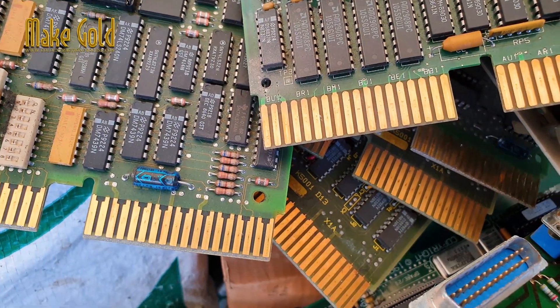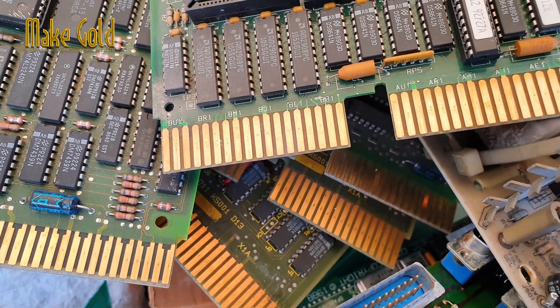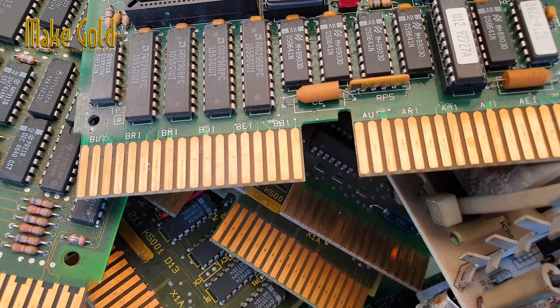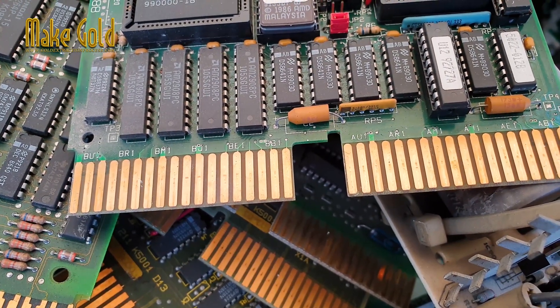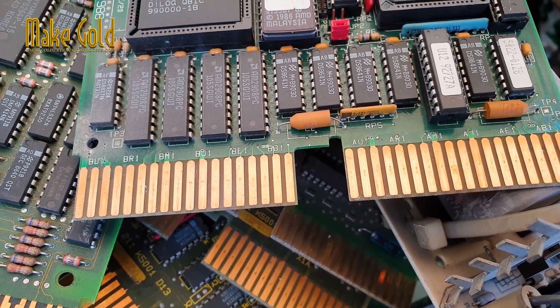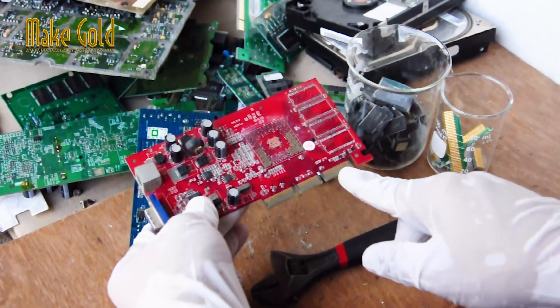A PCB gold finger refers to the gold-plated edge connector on a printed circuit board. These gold-plated connectors are used to connect the PCB to other electronic devices, such as a computer motherboard or a graphics card.